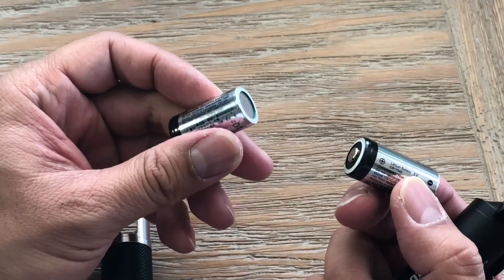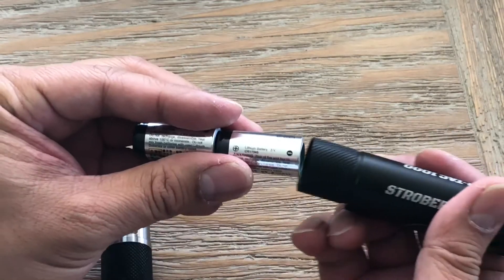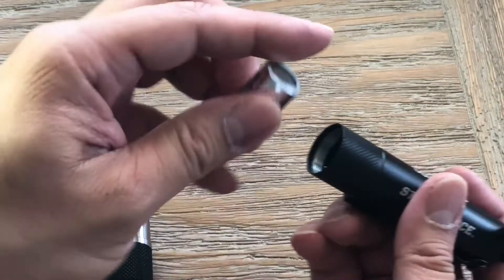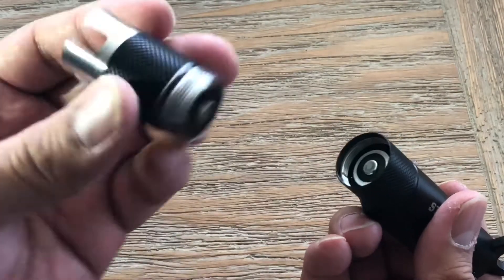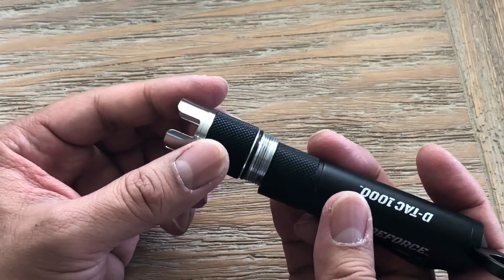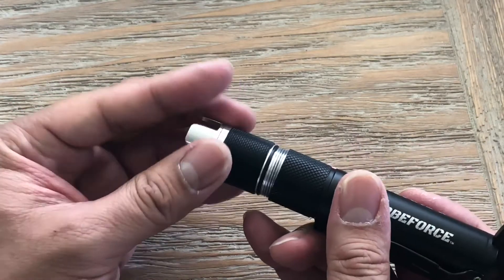These are the two batteries it comes with. You can also get the optional rechargeable ones. Right here is the o-ring — it does come with two extra ones in the package.